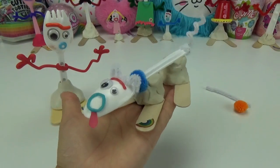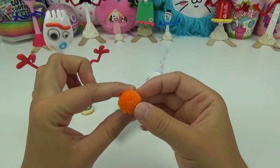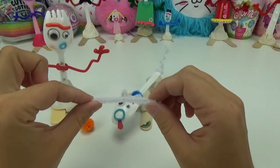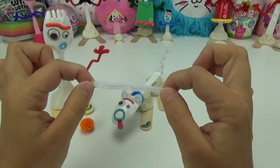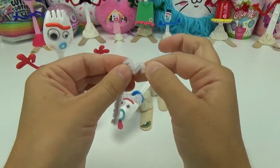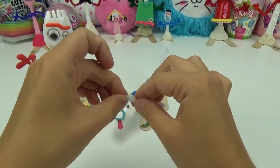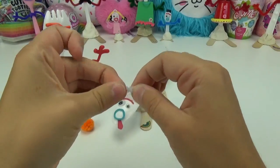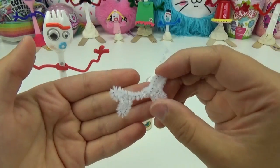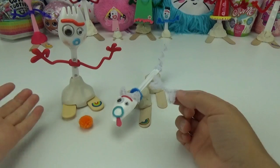He is just the cutest — I totally love how he turned out! The pom-pom is going to be used as his ball so him and Forky can play catch. With the remaining white pipe cleaner, I'm going to make him his very own bone. To make the bone, I'm going to put two little bends in one side of the pipe cleaner and do the same on the other side. Now he has his very own bone!